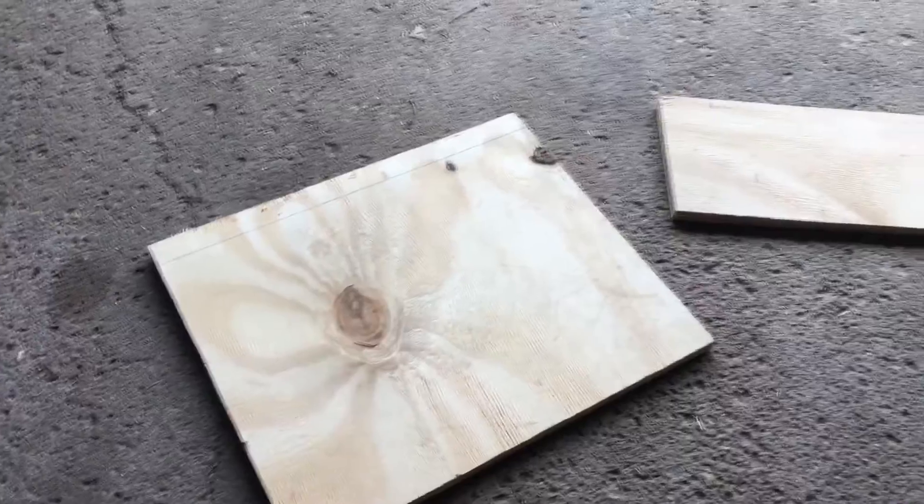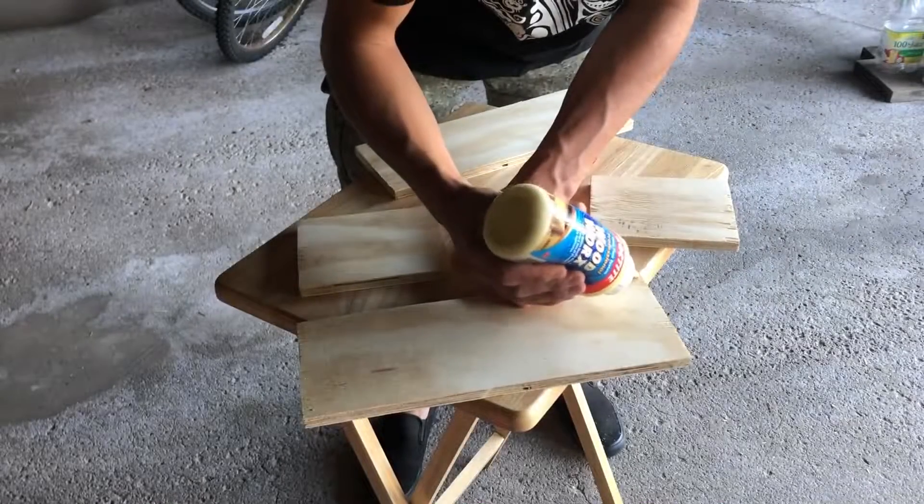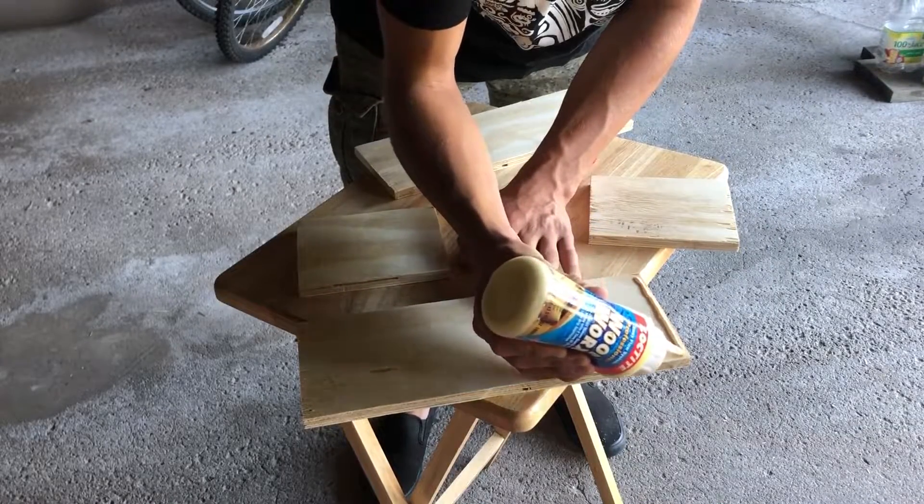Here are the pieces laid out. I then glued the sides together.